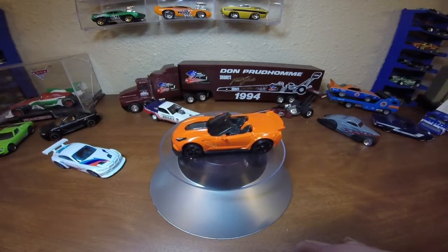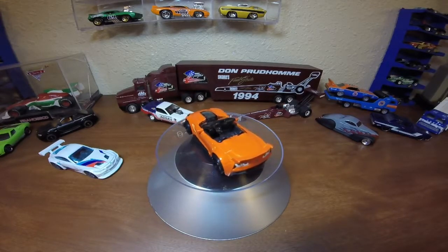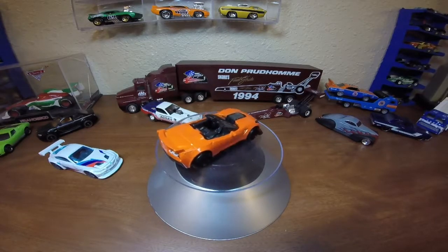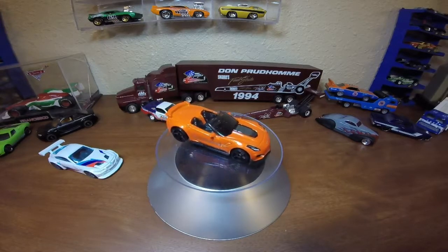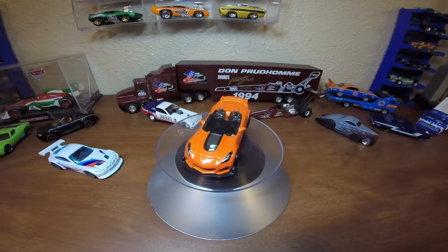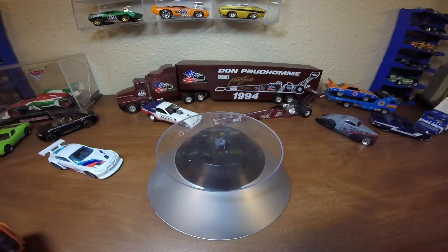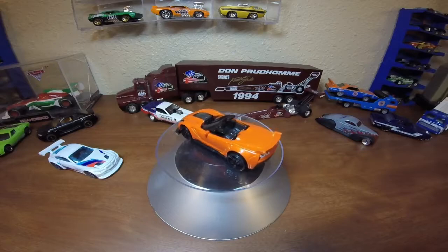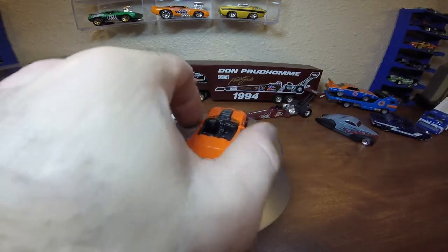Love the Corvettes. This is probably the last Stingray casting we're going to see before the C8 comes out. The next Vette we see will probably be the new mid-engine C8 Corvette in Hot Wheels. So if you want to finish off your Stingray C7 category, this is probably going to be the last one, and then its recolor as well. Then we're probably going to see the C8.